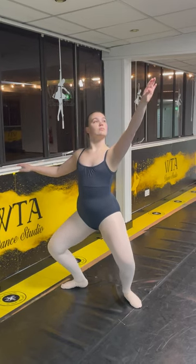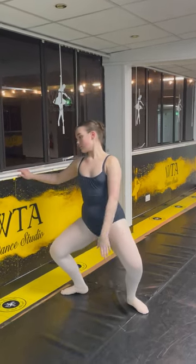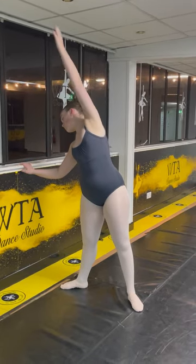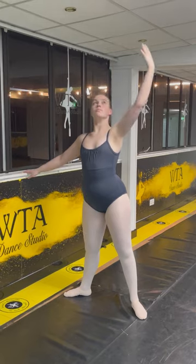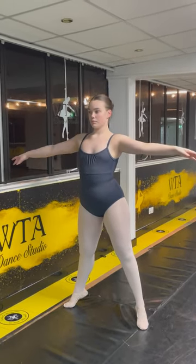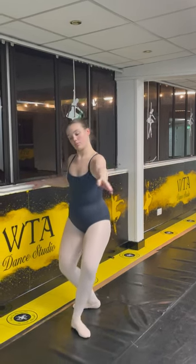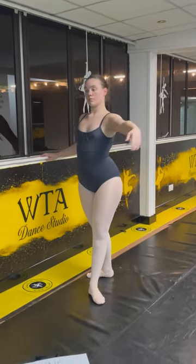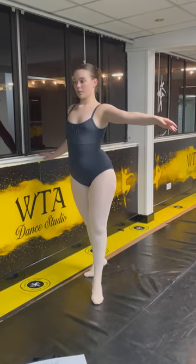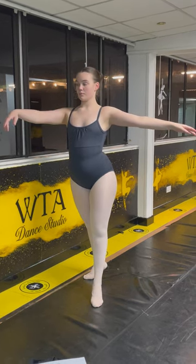Back nice and straight, good girl, and drop, keep your arms a little bit, and come straight up, push the knees forward, and fourth, demi, stretch, weight center, that's it, straight up, weight on both feet, evenly distributed, and stay.